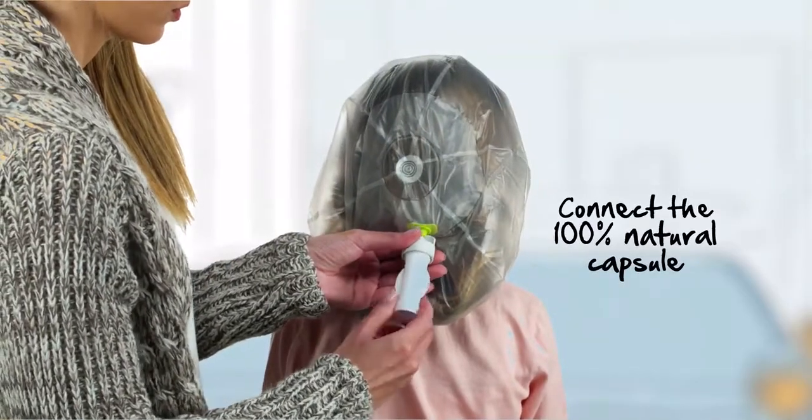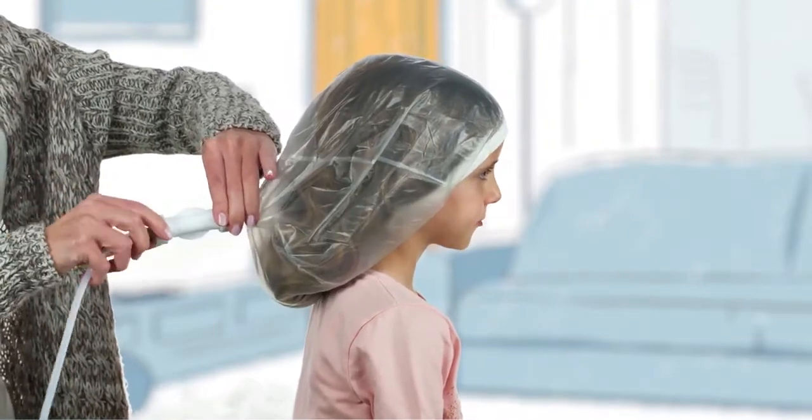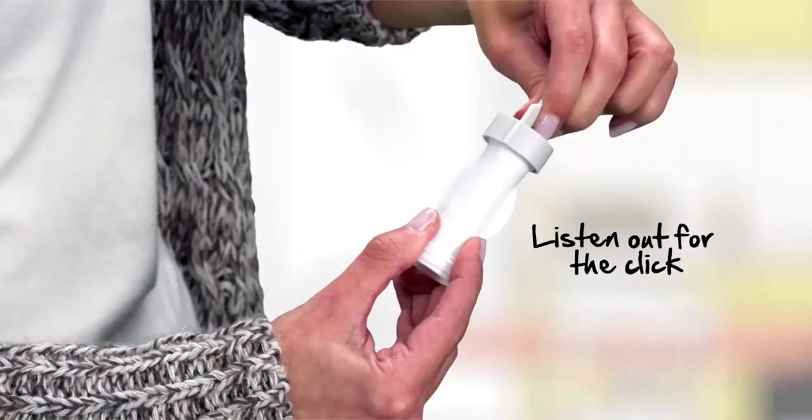Take a capsule and connect it to the connector placed on the cap. Connect the other side of the capsule to the connector placed on the end of the tube. Listen out for the click.